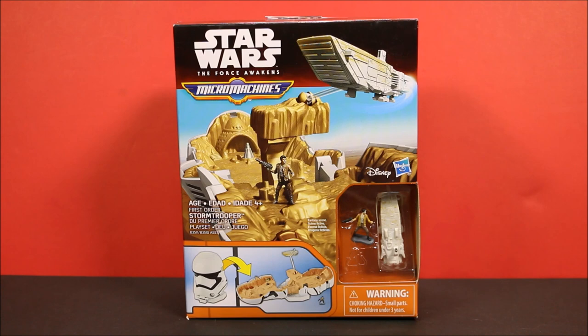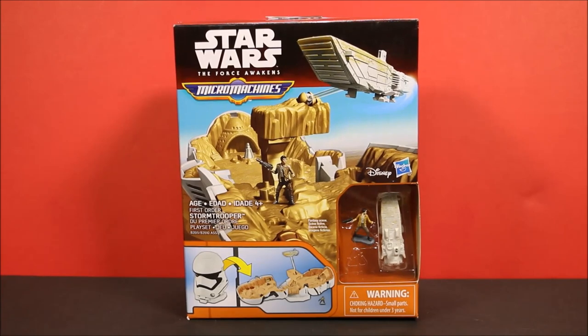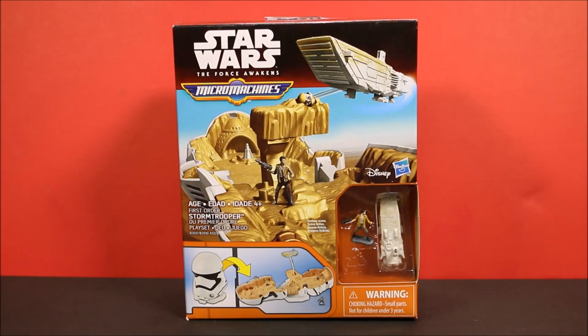Today I am starting the Micro Machines. These toys were popular back in the 90s, and then they just disappeared, but these sets are so cool.